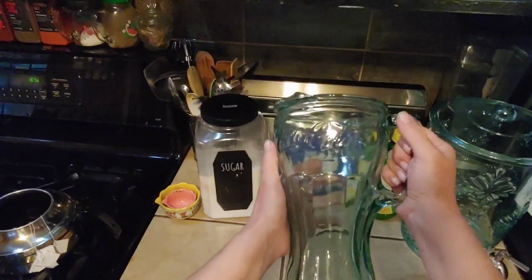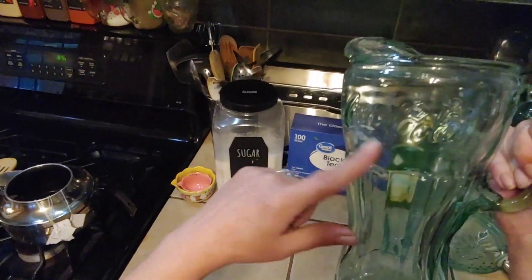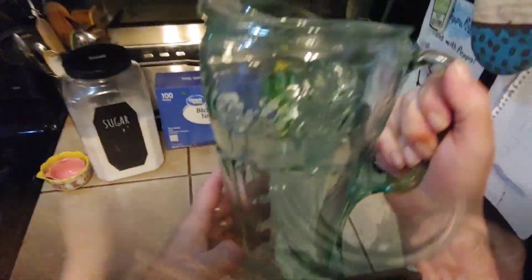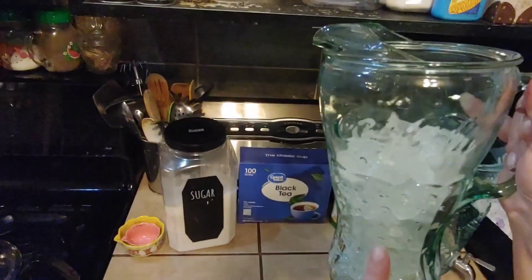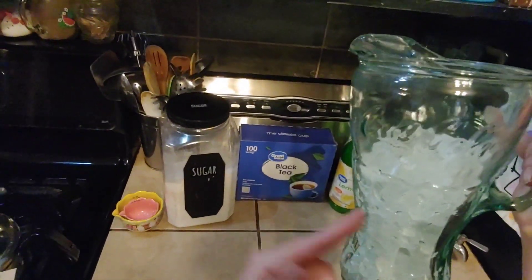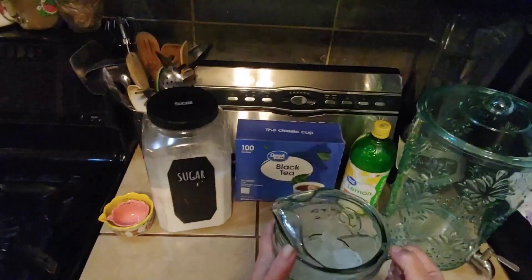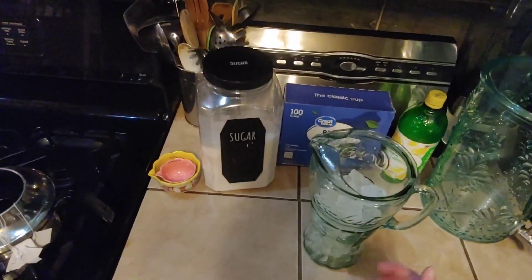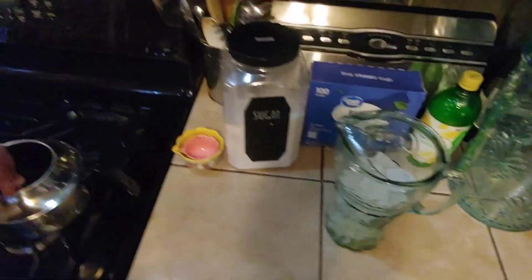You need a two-liter half-gallon pitcher and you want to fill this with some ice. And if you don't have ice, cold water is going to work just fine. That was a bit of overkill on the ice, but anyway — you don't want to pour hot liquid into your pitcher because it'll explode the glass, and you don't want to pour hot liquid into a plastic pitcher either because it will break down the plastic and nobody wants to be drinking plastic.